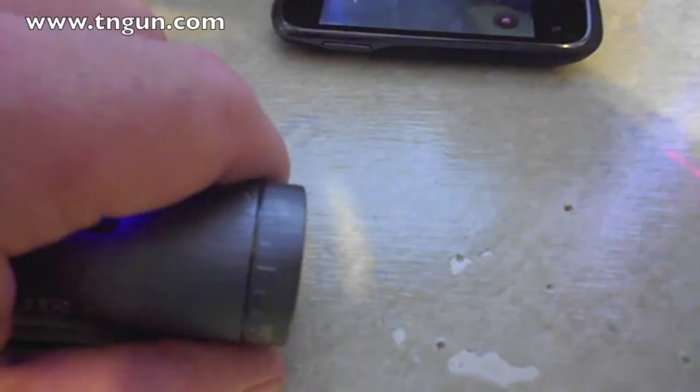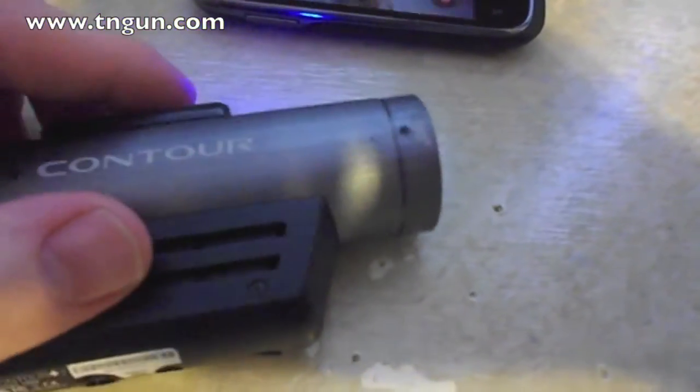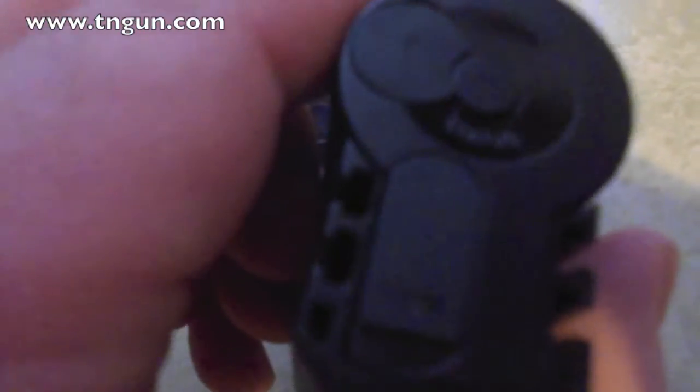You can turn the lens for either shooting it straight or you can turn it 90 degrees so you can lay it down sideways, depending on how your adapters are.